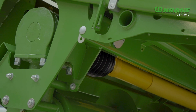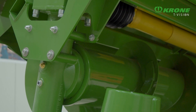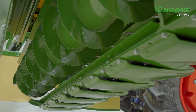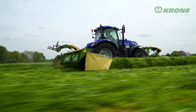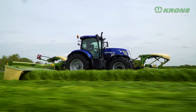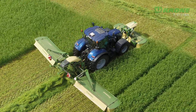The two merger augers are powered by an efficient right-angled gearbox. Massive in diameter, they make for smooth material flows even in high-yielding crops. Together with the EasyCut F320 front mower, they produce a uniform swath, which is easily picked up by the following harvester.